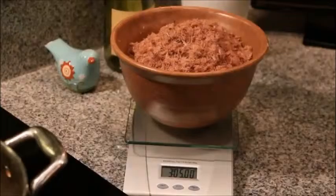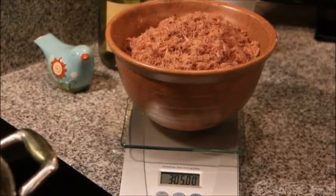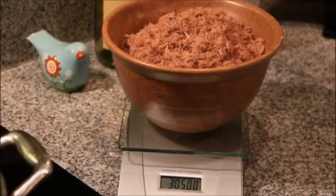Generally, well-dried meat will weigh just slightly less than one-third of its raw weight. Therefore, six pounds of raw lean meat will yield about two pounds of thoroughly dehydrated meat.